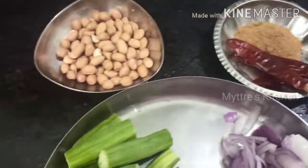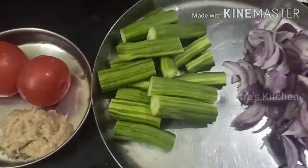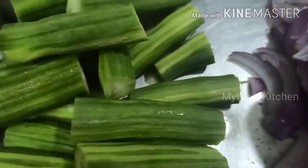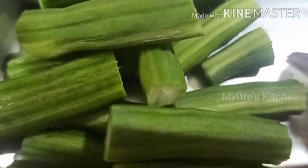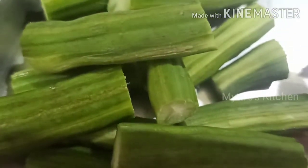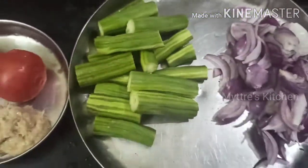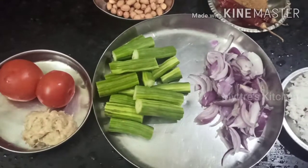Other main ingredients include red chili, groundnut, tomato, and ginger-garlic paste. We will also be using coconut oil for this dish and seasoning like mustard seeds and cumin seeds. For garnishing we'll use coriander leaves, and curry leaves for tempering. The main ingredients are shown here, so let us get into our South Indian style drumstick curry.